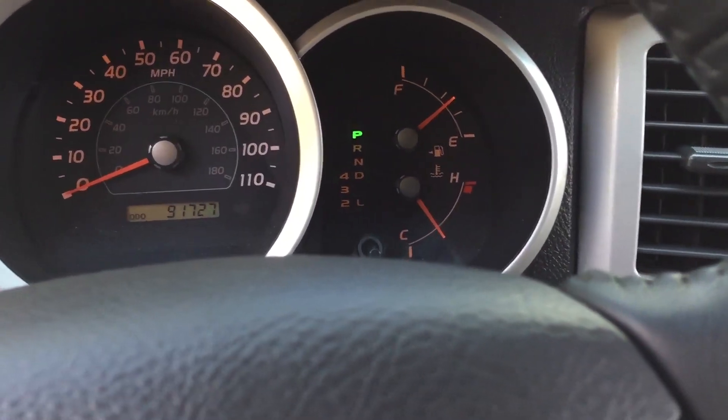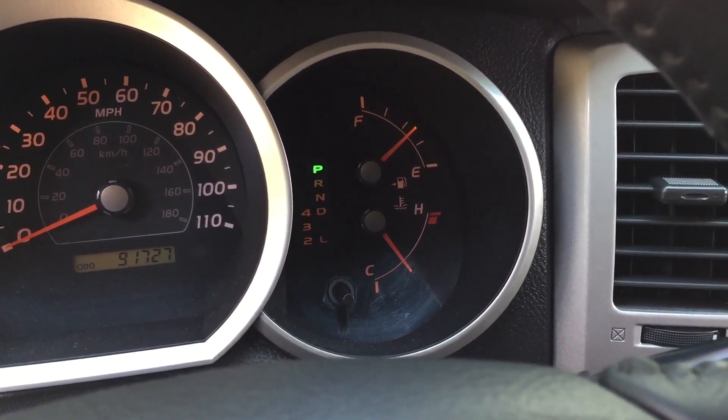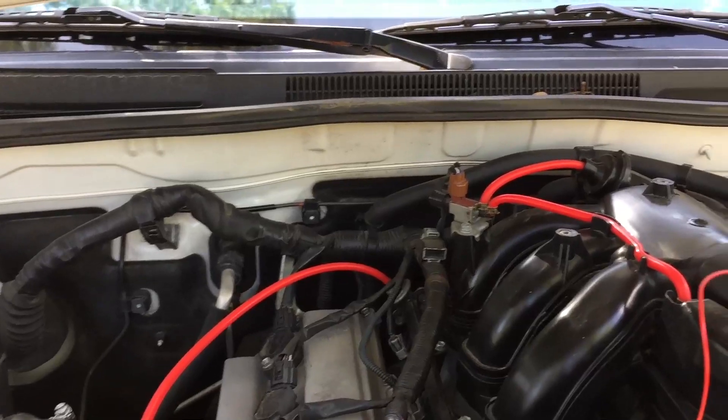We are at operating temperature. It's almost halfway between hot and cold, but I think it's safe to say we could start spraying now.